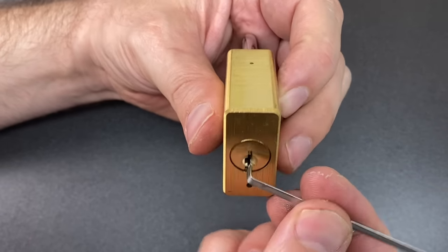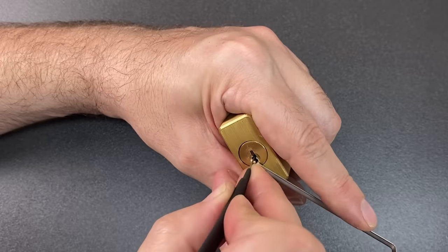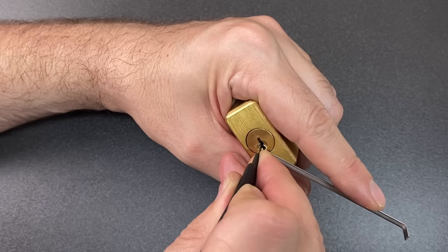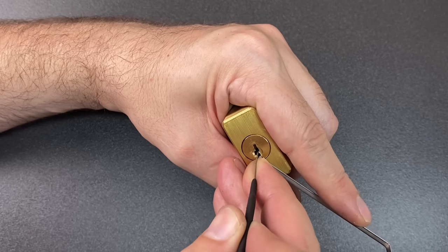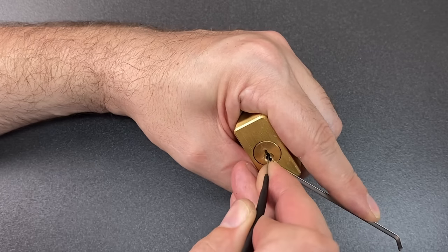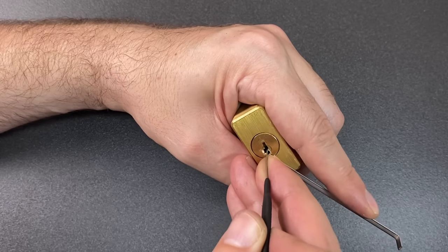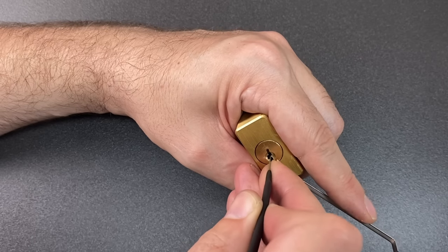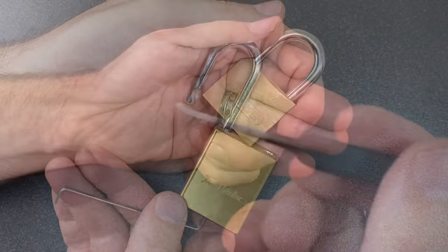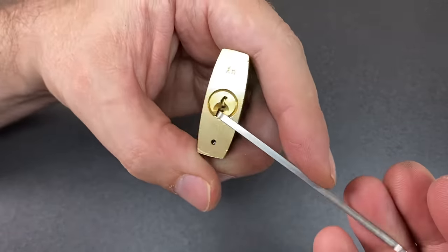This is a fantastic lock to pick — full of spools, lots of fun. I think we can pick it using bottom-of-keyway tension and a short hook. Just going to click any pins that feel like they are binding. We're already in a nice full set, so I'm just going to keep pressing up on those pins as they give me counter-rotation feedback, and let the lock tell me where to concentrate.